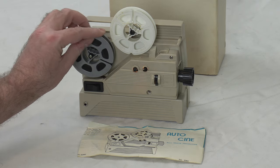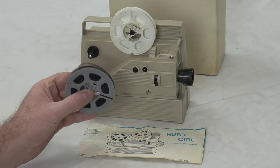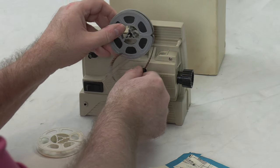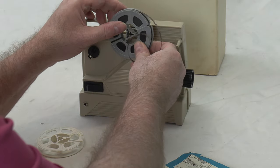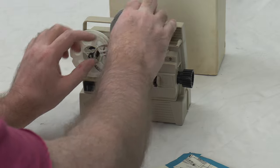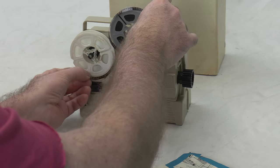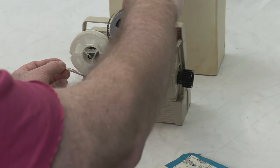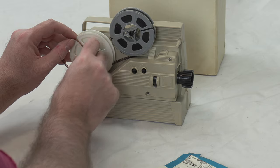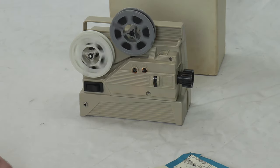I'll stop this for a second. So this is your take-up reel. What you want to do is switch these — you just turn it like this so it's on the bottom. This is for rewind, not projection. We're going to put this in here, do this, go down and be done. Make sure we're square, come up here, grab this, start it a little bit, hit it — and now it rewinds.